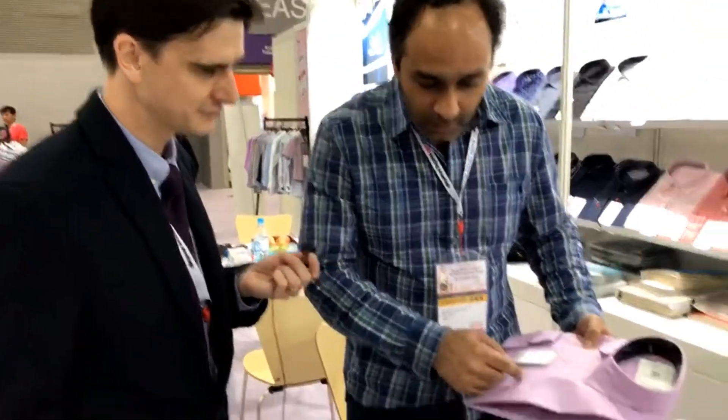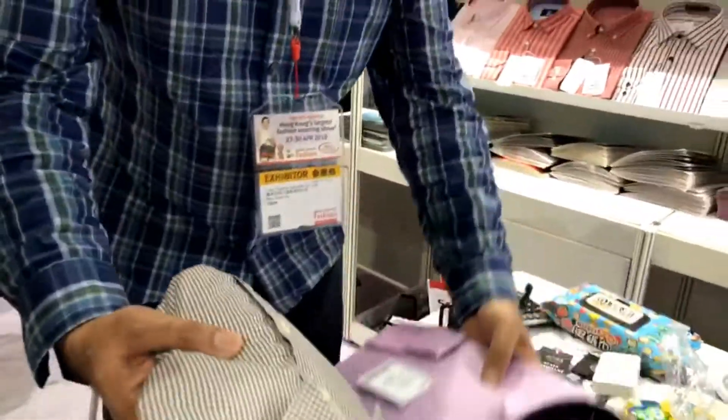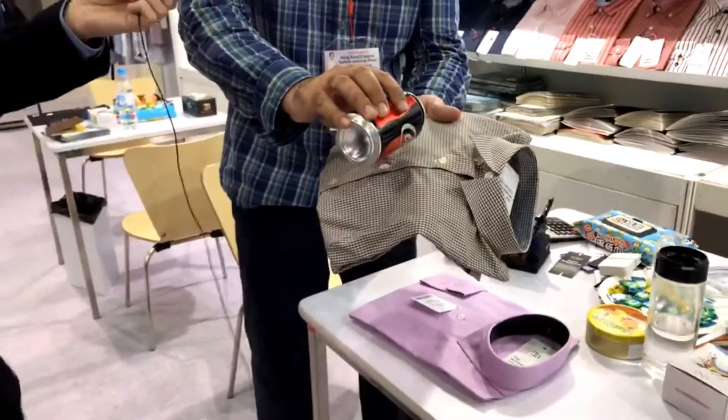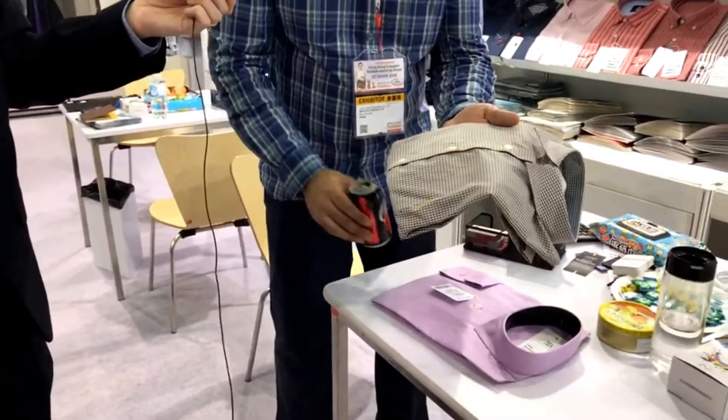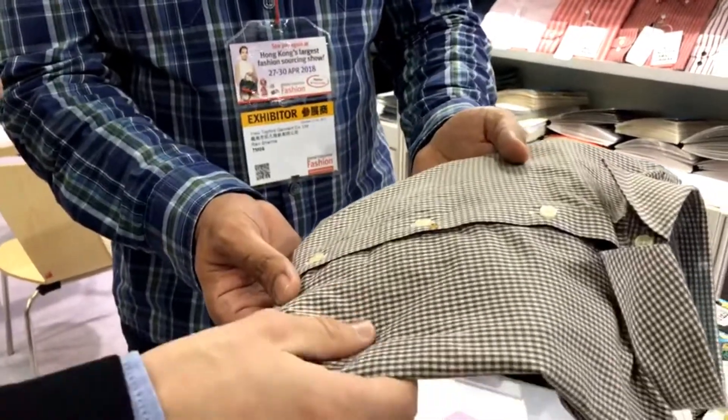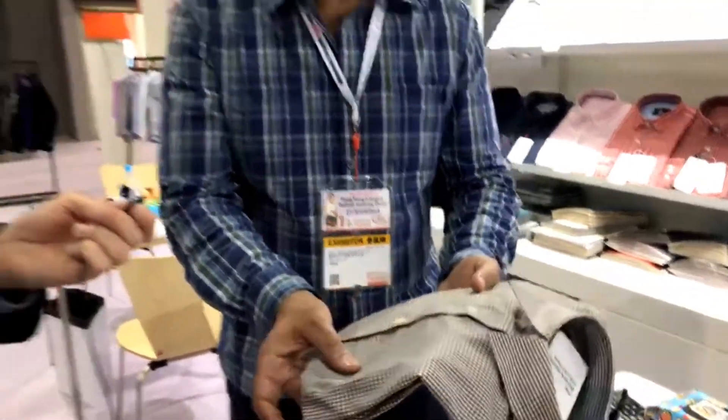We're doing it in solids, and even in checks — if I give you a demo — it doesn't stay on the fabric at all, and you don't feel the wetness. It doesn't penetrate through either.